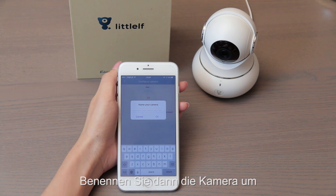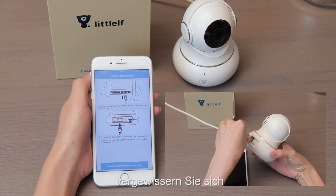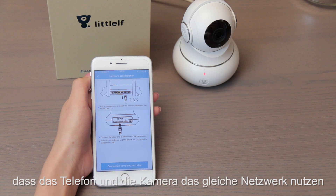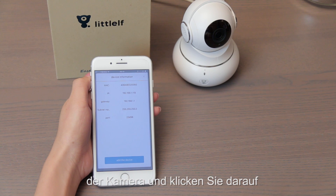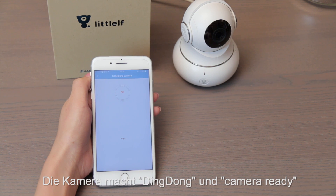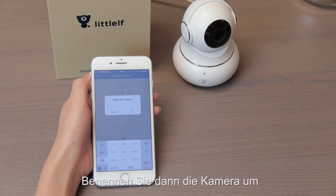Rename the camera. To choose wired mode, make sure the phone and camera are on the same network. Next, search for the camera's IP address and click it. The camera makes a ding-dong sound when it is ready. Then rename the camera.